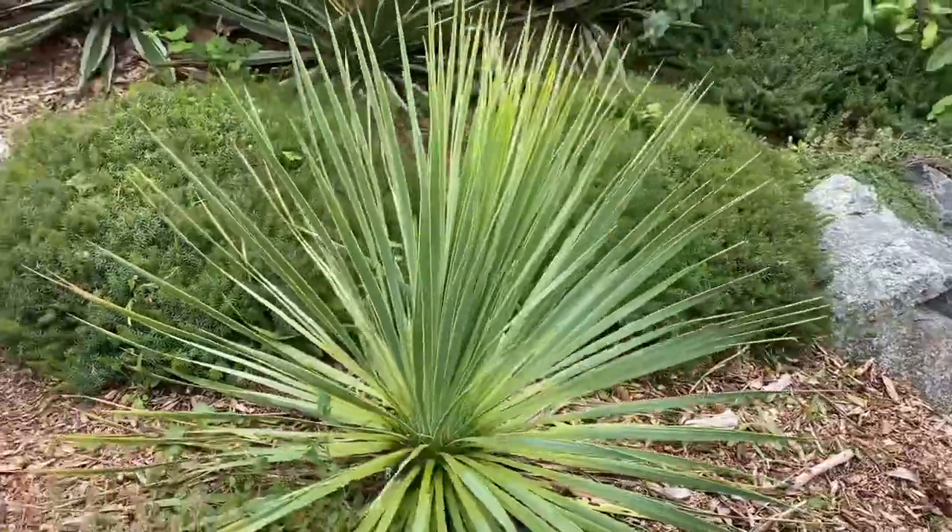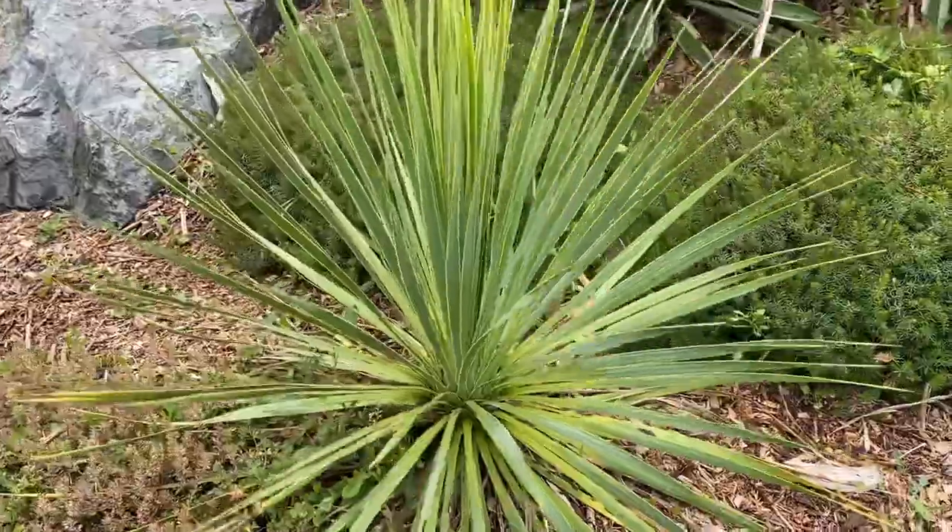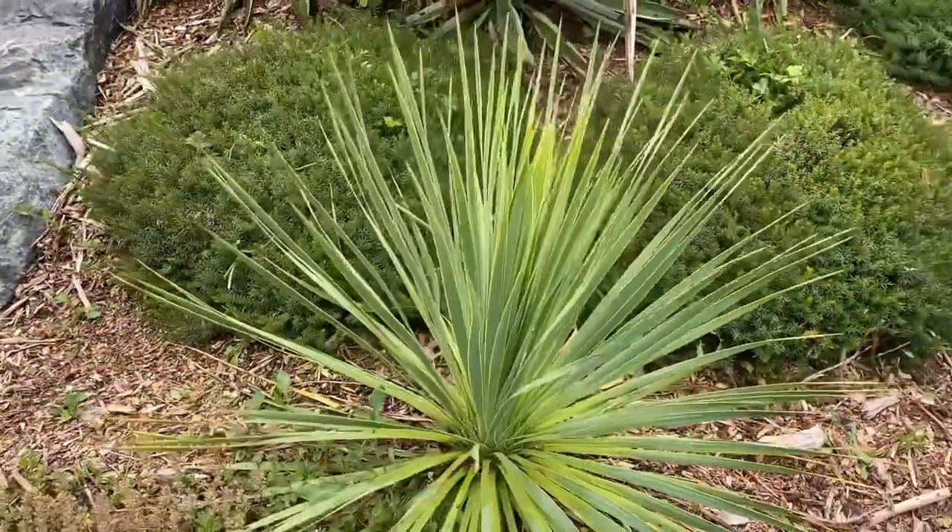As you can see with the color, there's some variation — this one has a bit more green rather than the silver-blue. It still has no trunk.